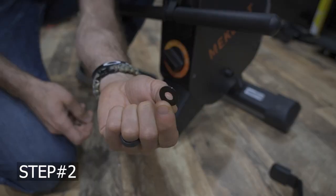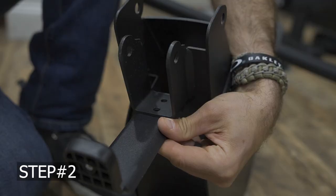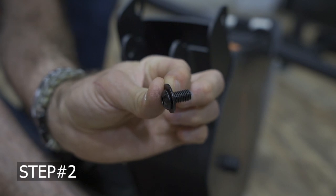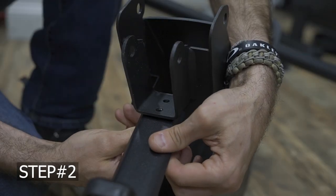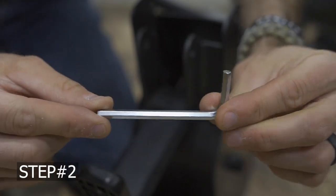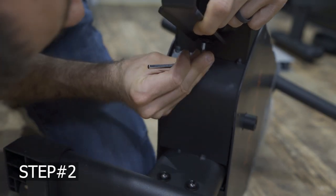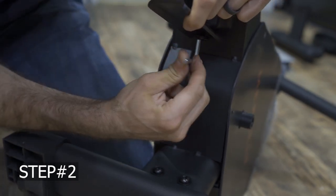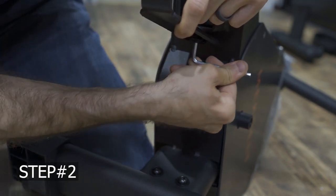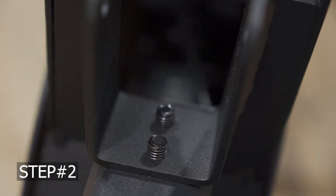Moving forward with bolt number 20 and washer number two, installing part number 10 onto the main unit. Slide the washer onto the bolt, get this into place, set them in loosely, and you can see you're able to get this nicely in place. Threads in with ease, and using your allen wrench to tighten everything up. I like to get everything close and finger tight first, just to check that it's in proper alignment and to make sure I'm not accidentally stripping anything. Everything fits together very well.